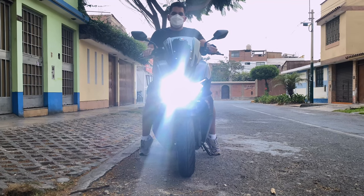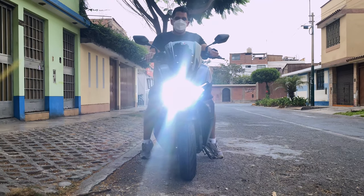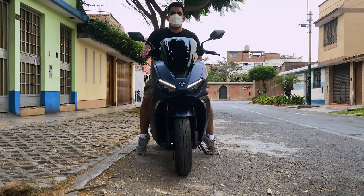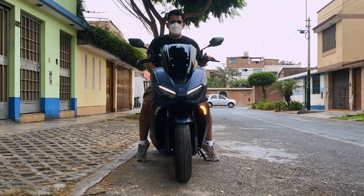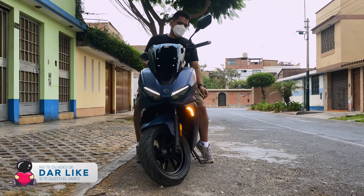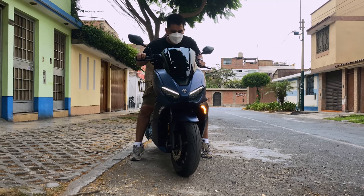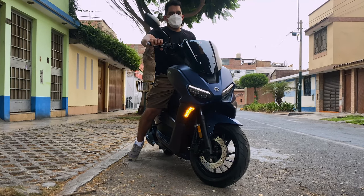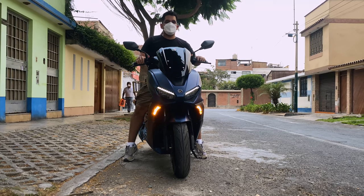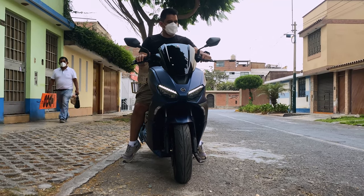Esas son las luces altas; cumplen su función perfectamente cuando vas manejando de noche, no tengo ningún problema con eso. Esas son las direccionales, que también son LED, muy bonitas y en un punto muy bonito que aumenta más la estética de la moto. La otra luz también es LED. Las intermitentes están muy bien posicionadas, lo que hace que sean mil veces mejor la motita.